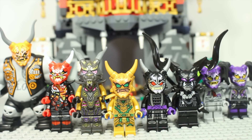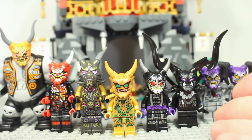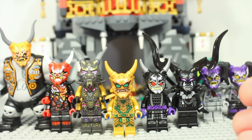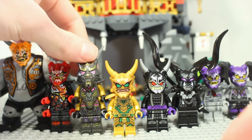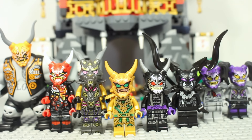Hello and welcome to a little bit of a different video. As you can see, I have got every Ninjago minifigure that has some form of Oni mask involved, which is why the Crystal King is here. His headpiece is very reminiscent of an Oni mask, so I thought why not.